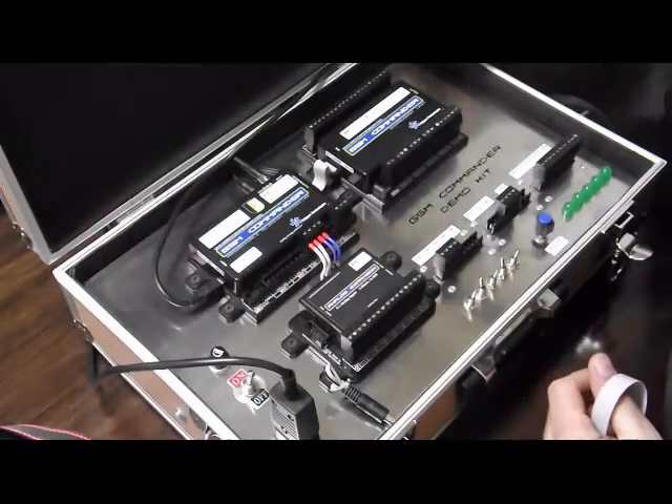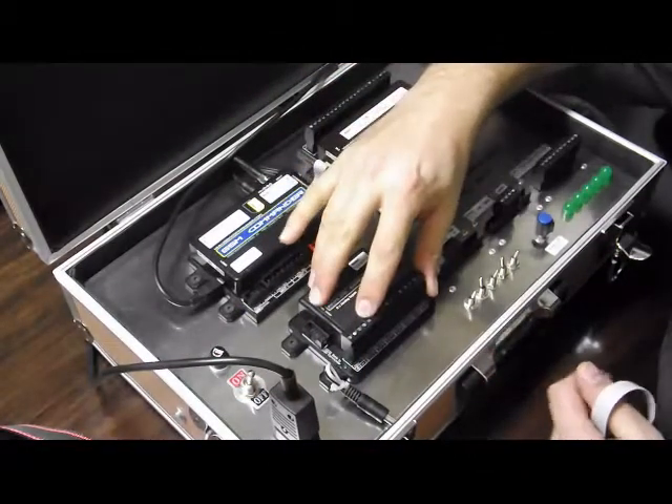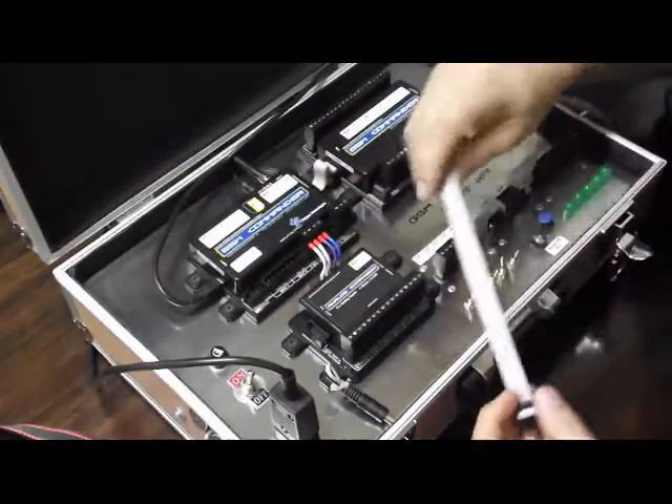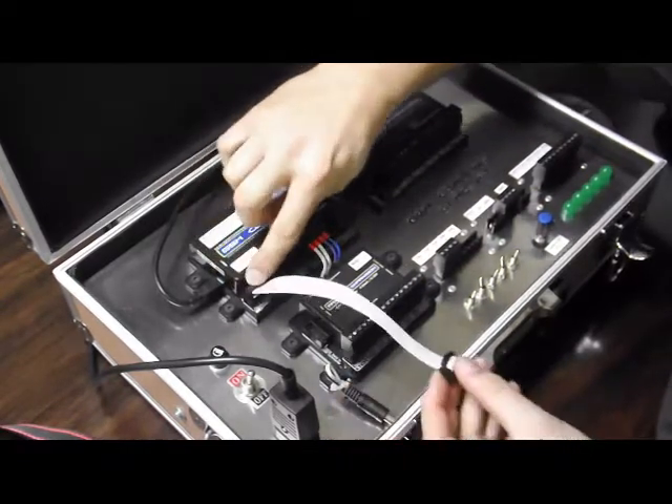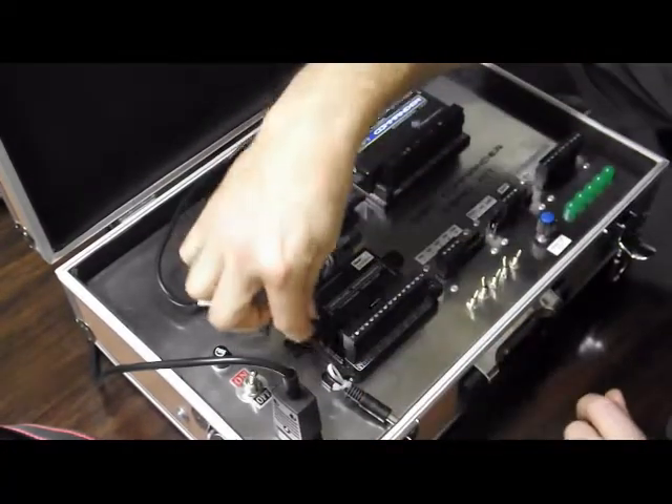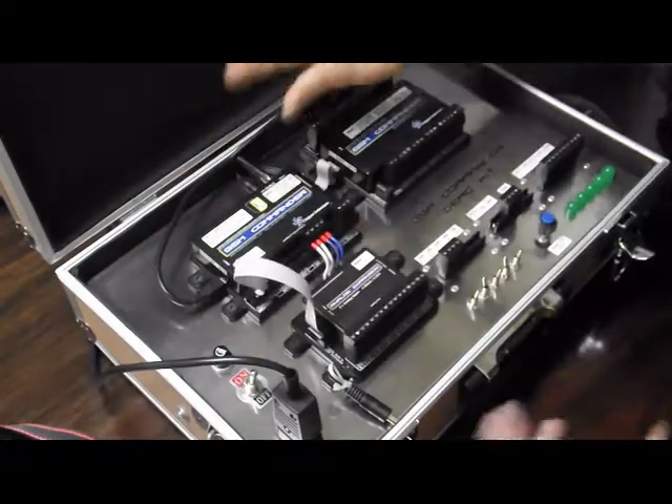You get our standard GSM Commander demo kit, but we've added an analog expansion to it. Now we're going to connect it by just taking the simple ribbon cable that is supplied with the analog expansion. We connect one end to the GSM Commander like that and the other end goes into the analog expansion, and there we go.